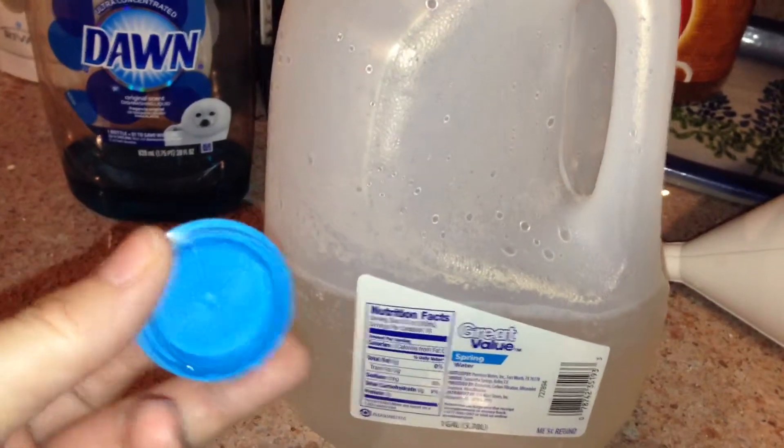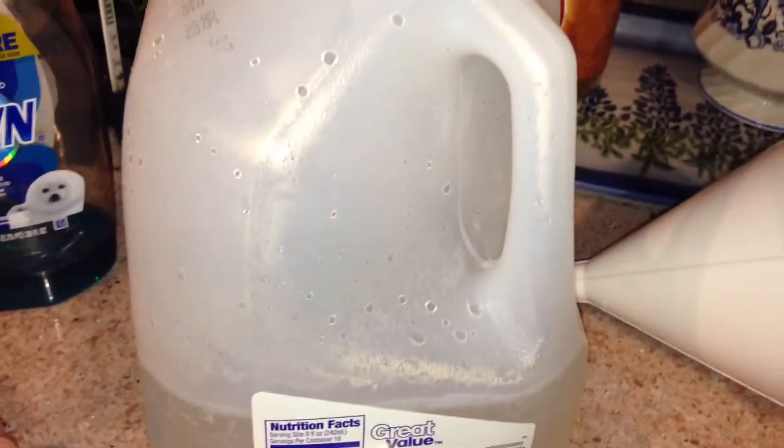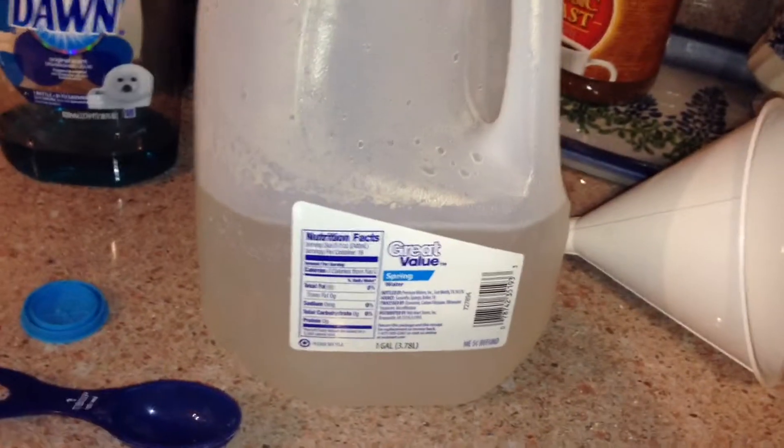I put the lid on it and held on tight just to make sure it didn't pop off, and I shook it until it dissolved some. You can see there's a little bit of sediment at the bottom still, but the warmth of the water should help dissolve that.